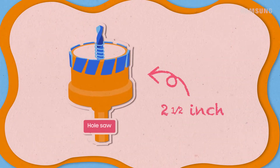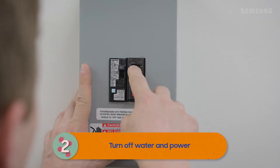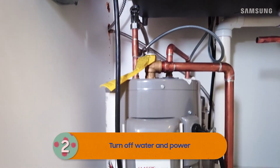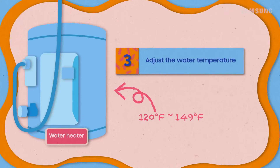If not, use a two-and-a-half-inch hole saw to cut one. Make sure the water supply valve and circuit breaker are turned off before connecting the hot water line to the dishwasher.